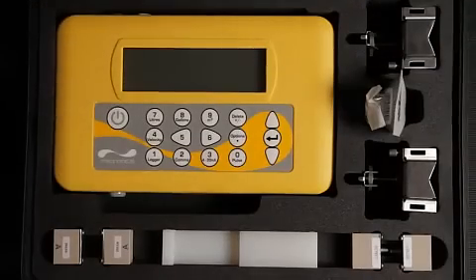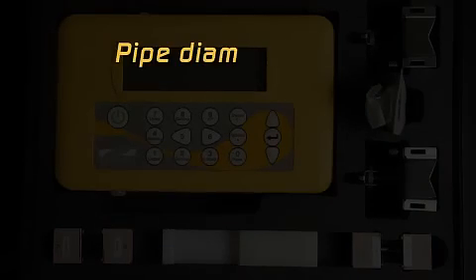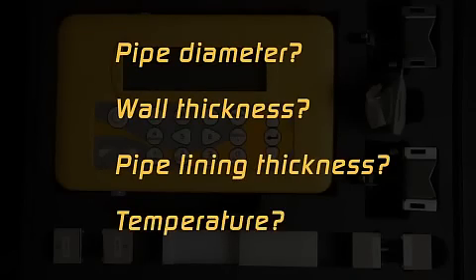First steps begin with how to program the flow meter. When programming the unit, you need to know the pipe outside diameter, the wall thickness, the pipe lining thickness if required, and the temperature of the application.